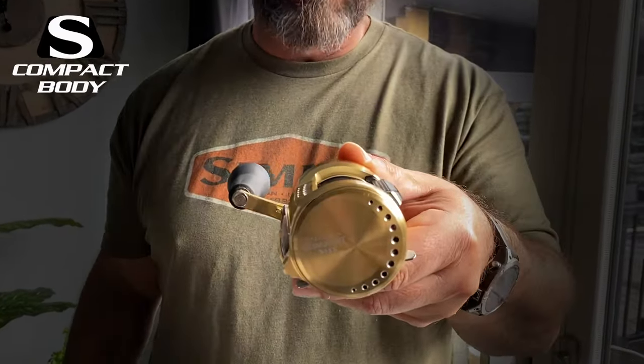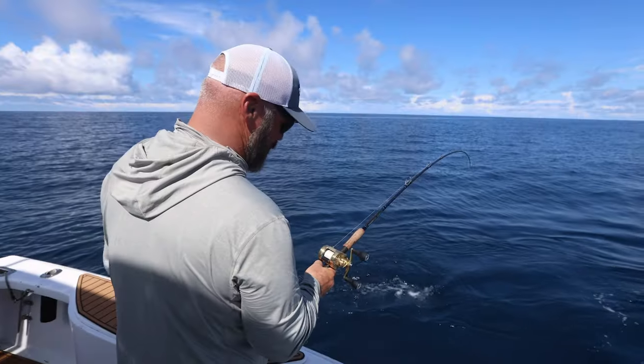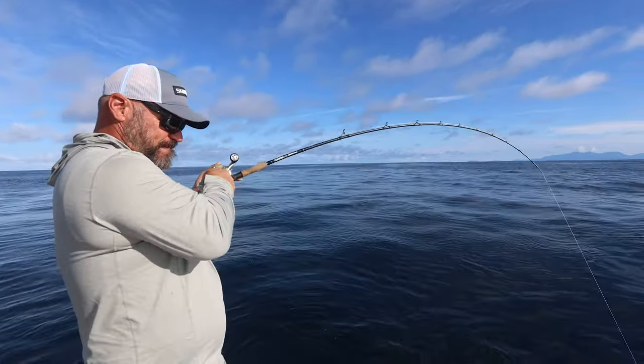I was first worried because I'm used to the Tranx 300 and 400 for this kind of fishing — they have that really low-profile side. But because of the newest S Compact body on the Calcutta Conquest MD, it's actually a little bit smaller than the previous generation, so I had absolutely no issues palming this reel. When I needed extra leverage I moved my hand up to the foregrip — I was using a G. Loomis IMX-Pro Blue Inshore 905 — but when casting and working the bait there were no issues at all.